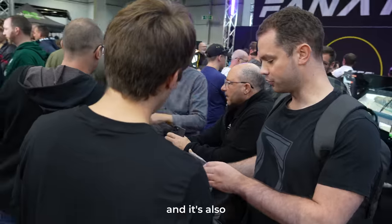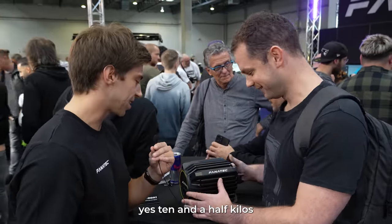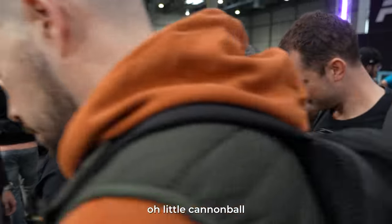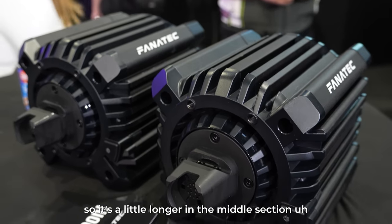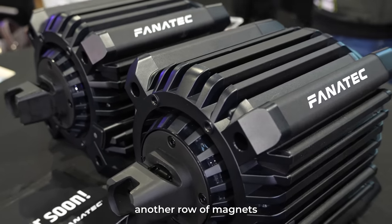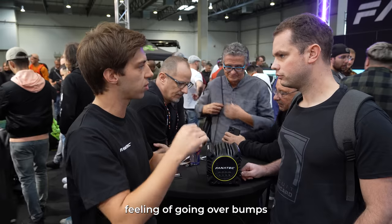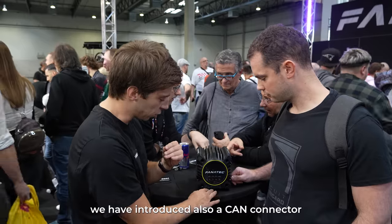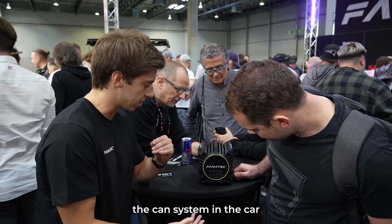Regarding the back: I tried to weigh it yesterday — it's quite heavy. Ten and a half kilos, our little cannonball. It's also a little longer in the middle section because of another row of magnets, which also slightly reduces the feeling of going over bumps.